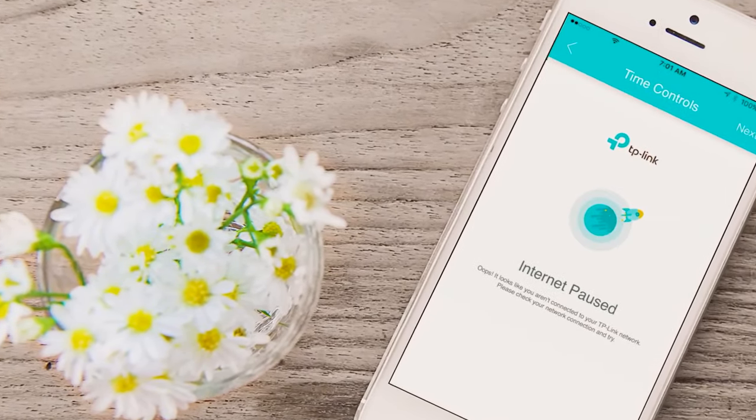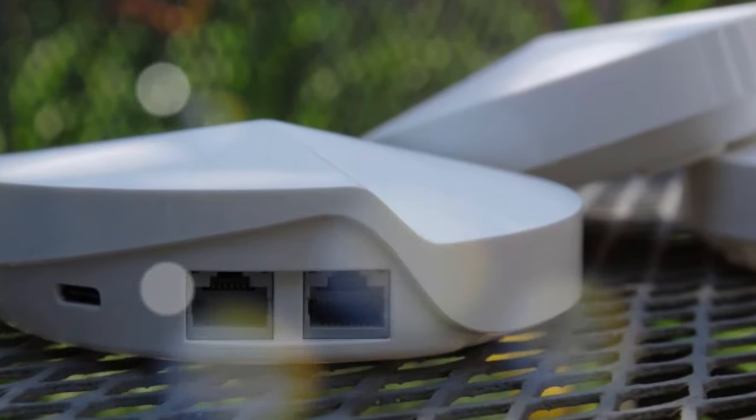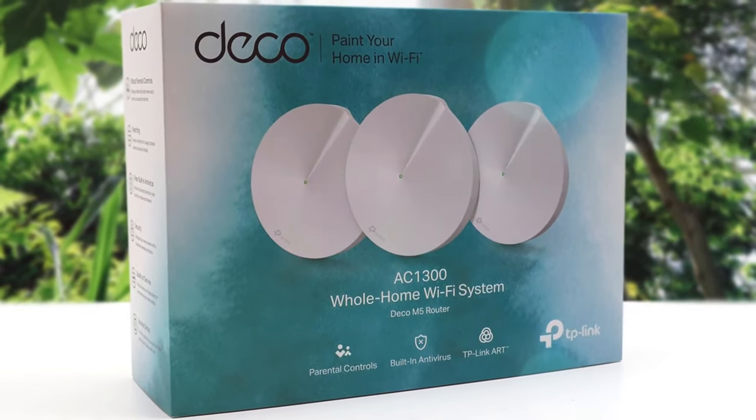To conclude, if you're looking to ditch your traditional router extended setup for a whole home Wi-Fi system, put the TP-Link Deco M5 Wi-Fi system on your shortlist. It'll be an excellent choice.